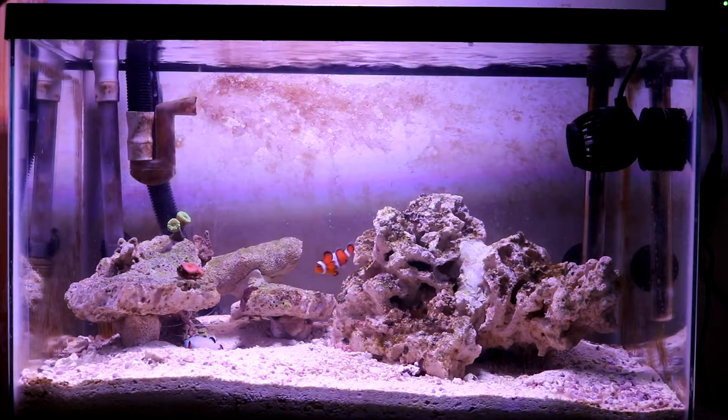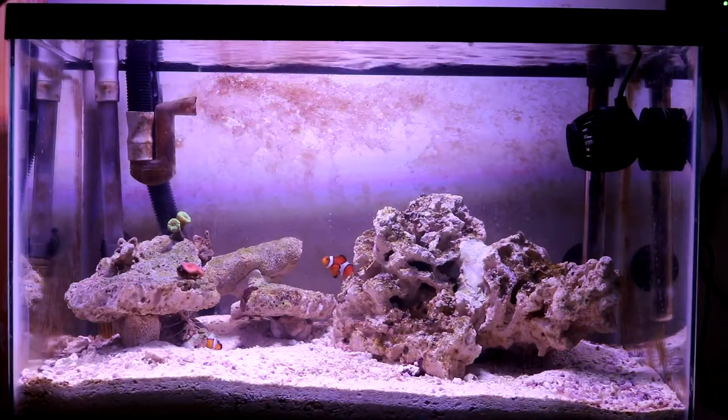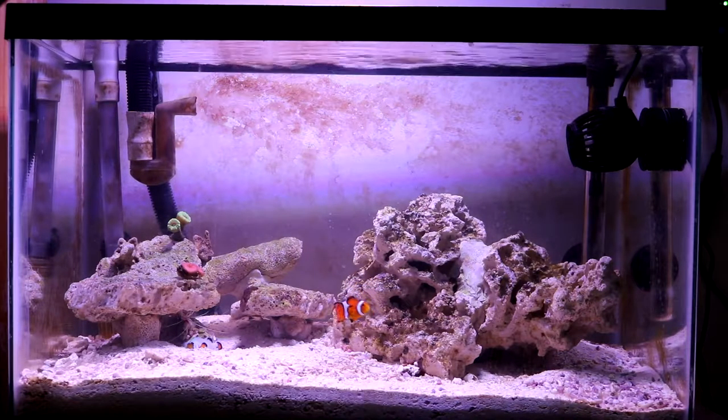Since I'm going to be adding Acropora and Montipora, I need my alkalinity to go up. I'll probably do a water change first and see if that balances it out. If not, I'll have to dose alkalinity and keep an eye on it.